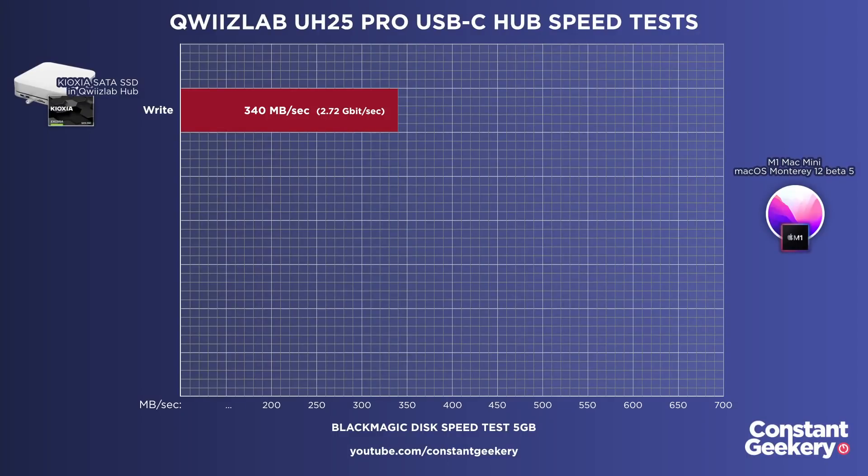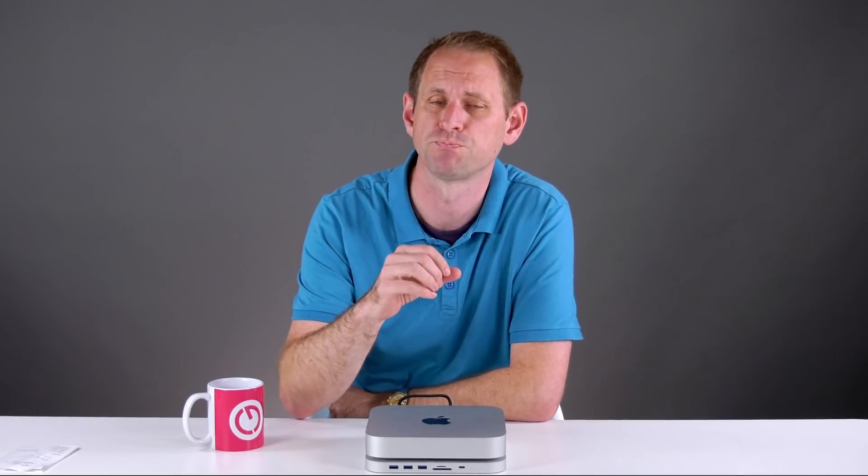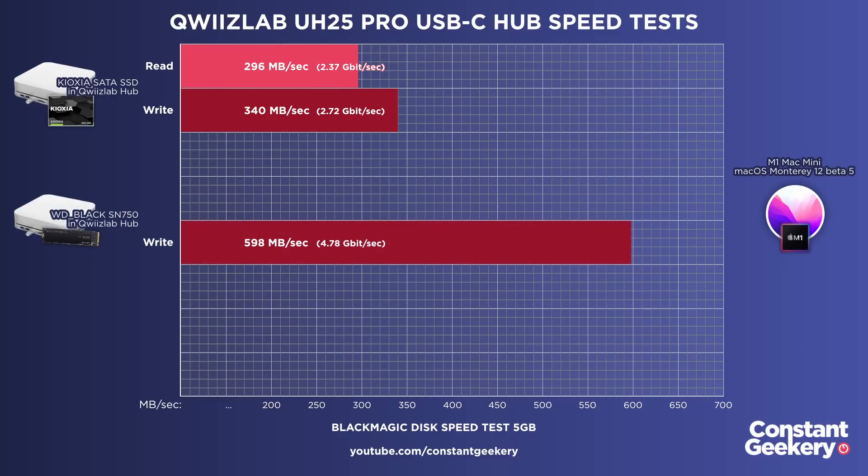Now let's get on to speed testing. I'm using Blackmagic's disk speed test to get a quick result, and I'm testing in macOS Monterey Beta 5 and Beta 6 because I was curious to see if Apple have improved USB performance on the M1 with the latest developer beta. For the SATA drive we got 340 megabytes per second on write and 296 on read. For the NVMe drive we got 598 on write and 575 on read. Note there are 8 bits in a byte, and bandwidth for things like USB is usually expressed in bits, whereas drive speeds are typically expressed in bytes. This NVMe drive is capable of much higher speeds, but in this setup it will of course be limited by USB bandwidth.